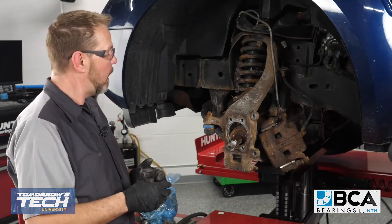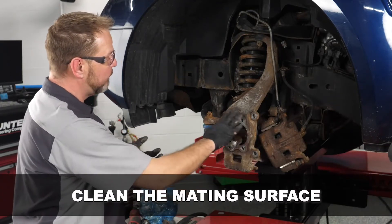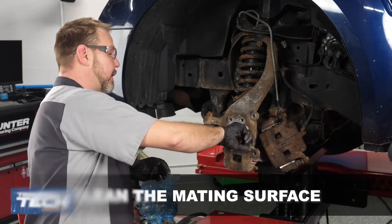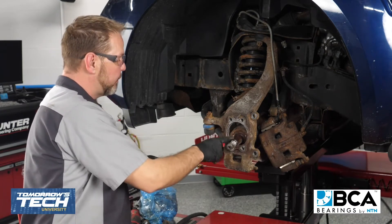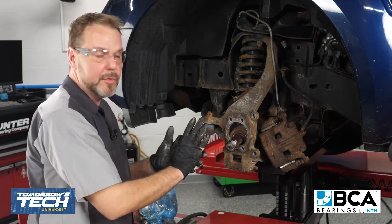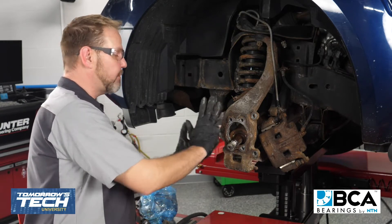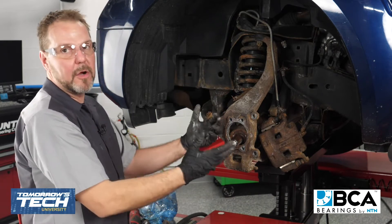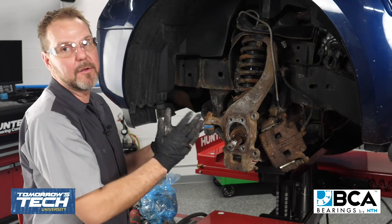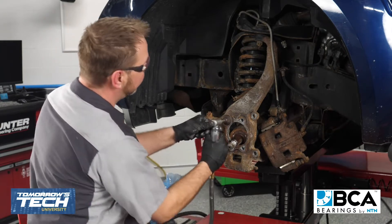Now that our bearing is out, I want to go ahead and clean the surface — the mating surface where the new hub bearing will go. You just want to clean out inside of here, making sure there's no rust or anything like that. I want everything to go together real nice and smooth with no offset, no rust causing any issues or the bearing not sitting flush in there. So we're going to go ahead and clean this off.